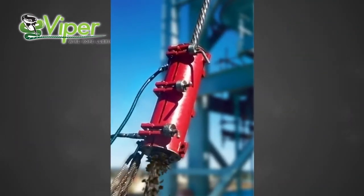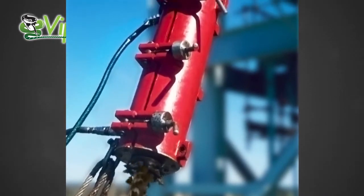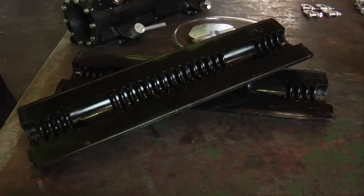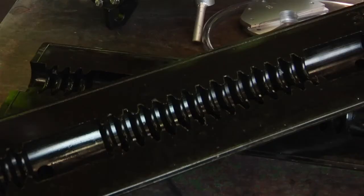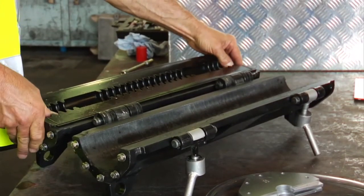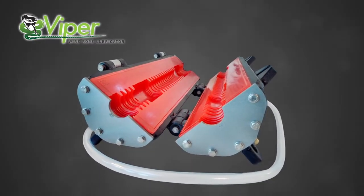The steel scraper plates assist with pre-cleaning old lubricant and contaminants from the wire ropes, whilst flattening broken strands, thereby maintaining the integrity of the Viper seals. The Viper seals themselves are made from polyurethane material, which is extremely wear resistant. The seals and scrapers are also easily interchangeable for different sized wire ropes.